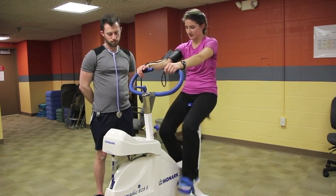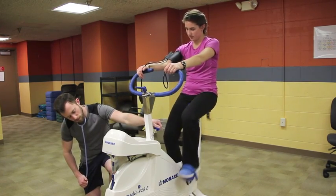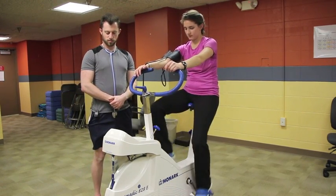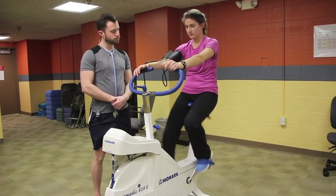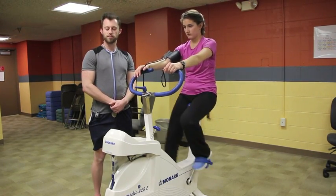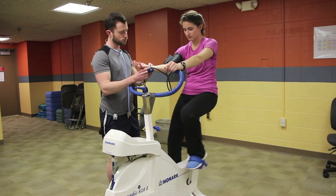Once the test is terminated, allow 3 to 5 minutes of a cool down. Be sure to collect recovery data during this time. The recovery can be active — continuing the work rate equal to the first stage or lower — or passive, where the subject can rest in a sitting or supine position. This may be required if the client experiences discomfort, signs or symptoms, or if an emergency situation occurs. Measure the heart rate every minute and monitor the blood pressure every 2 to 3 minutes.